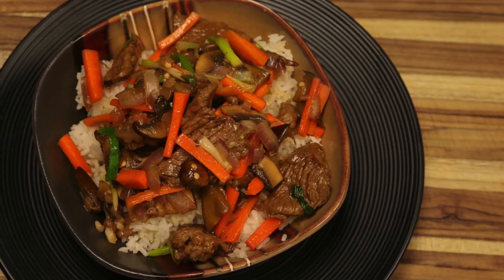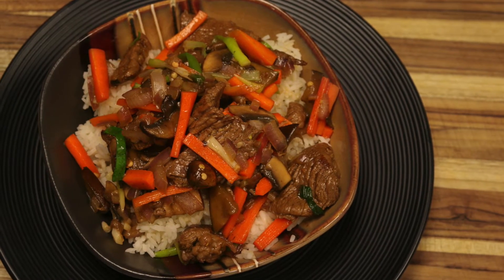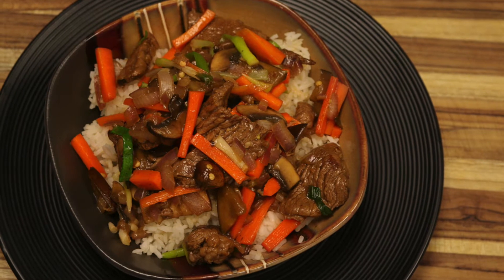Welcome back to healthy recipe. Today we're going to be using one of my favorite cooking techniques and one of my favorite go-to foods whenever I'm in a rush and don't have a lot of time. We're going to be making a delicious beef stir-fry — a teriyaki stir-fry with a sauce made from scratch. I'll show you how to make that too, and it's going to be super simple.